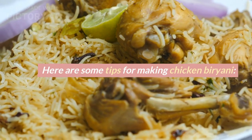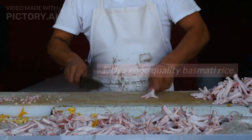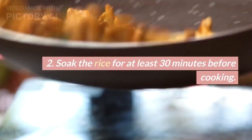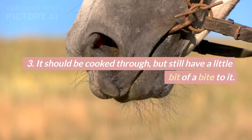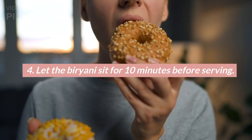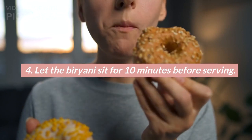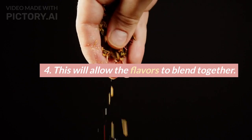Here are some tips for making chicken biryani. 1. Use good quality basmati rice. 2. Soak the rice for at least 30 minutes before cooking. 3. Don't overcook the rice — it should be cooked through, but still have a little bit of a bite to it. 4. Let the biryani sit for 10 minutes before serving. This will allow the flavors to blend together.